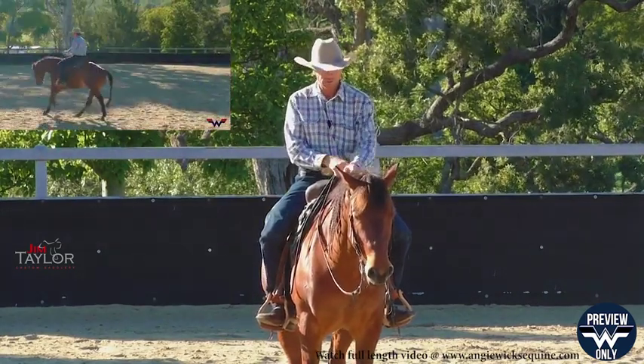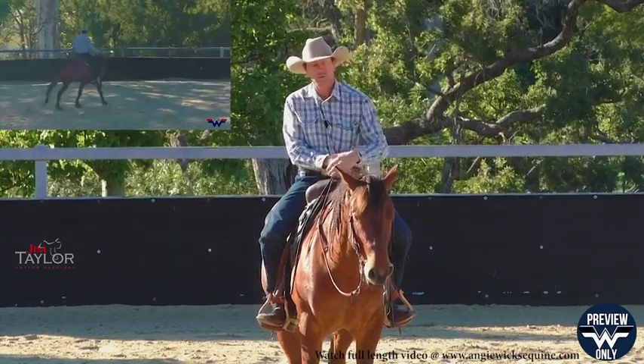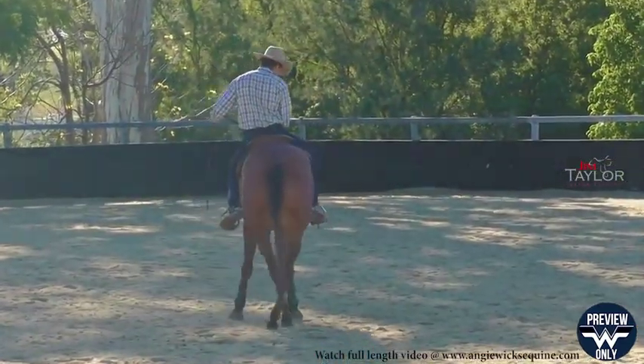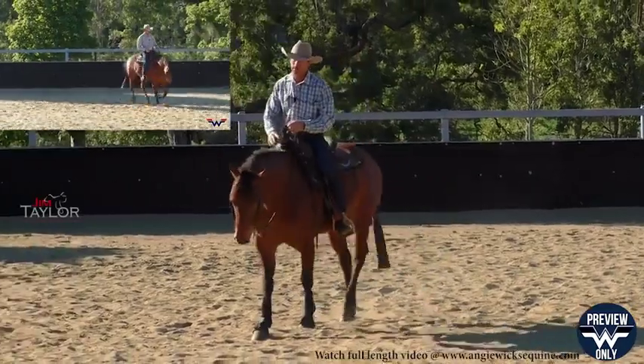At any time I don't want to make him feel wrong and cause him any anxiety about lead changes. When I pick him up and squeeze that hip over, if there's resistance there at a walk, I know it's going to be greater at a canter.